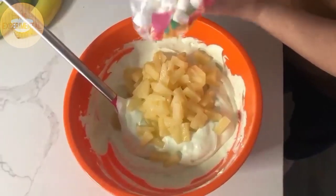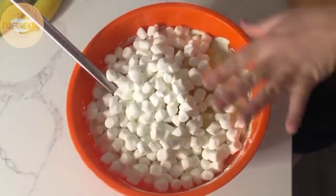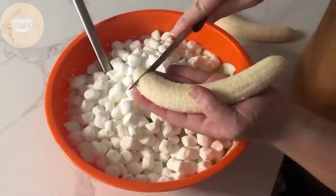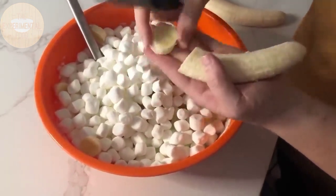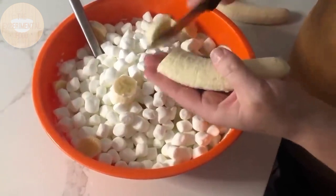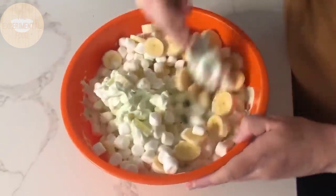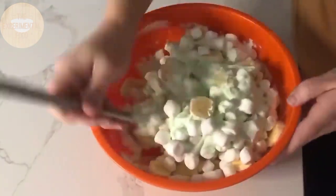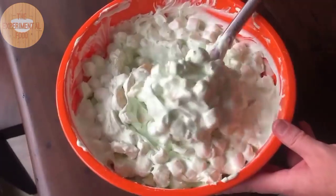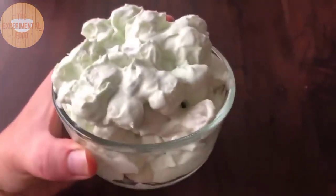The recipe calls for two cups of marshmallows — eyeball it and add more if you like. Then slice two bananas into small bite-sized pieces and add them right into the bowl. Carefully mix everything together — you'll want a slightly bigger bowl because this makes quite a bit. This is done in just five minutes and you don't even have to wait for it to set; you can serve it right away.